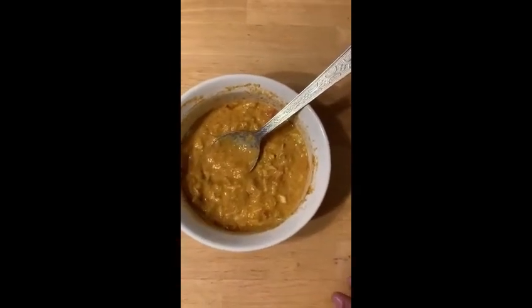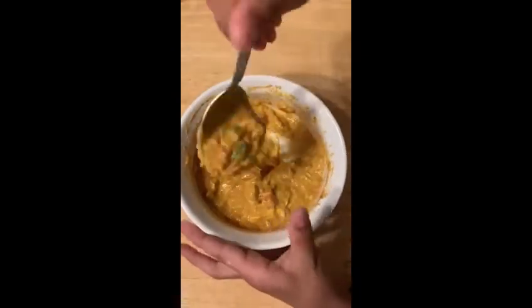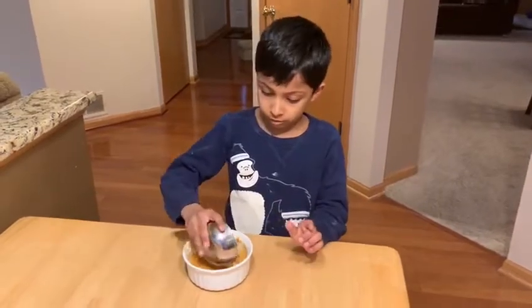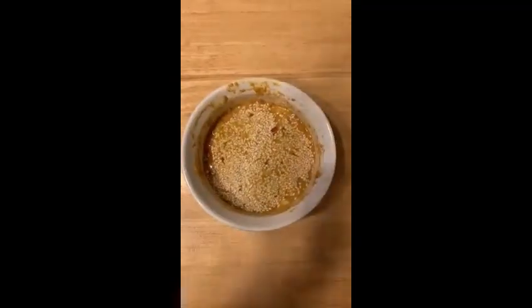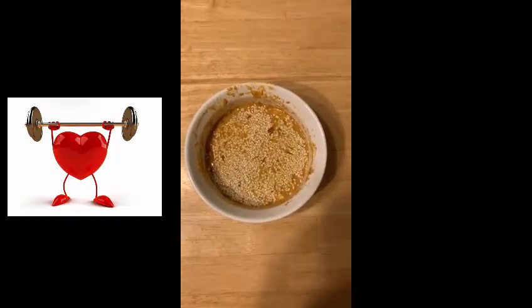reaches this consistency. Top the mixture with sesame seeds. Sesame seeds keep your bones and heart healthy. It's time to put it in the oven.